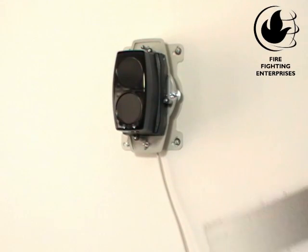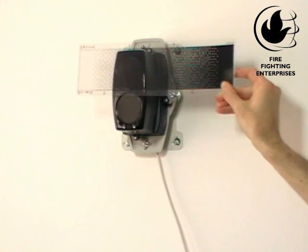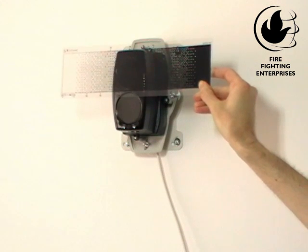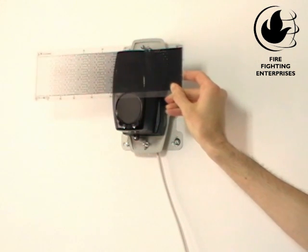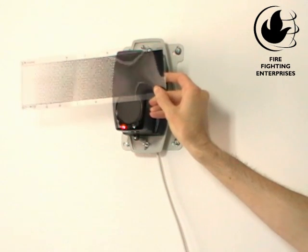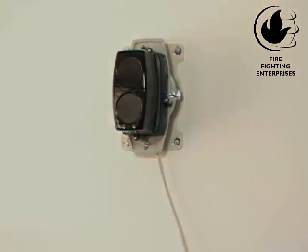Now we want to do the fire and fault test. For the fire test, find the fire threshold value on the supplied test filter. Factory default is 35%. Slowly cover the top lens to this value and wait for a short delay of approximately 10 seconds. Fire should be signaled with a solid red LED, and you will hear the fire relay click in. Once you remove the filter, the beam detector will reset automatically after 5 seconds.